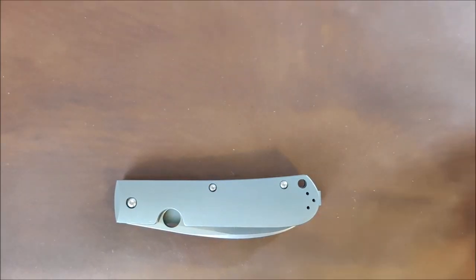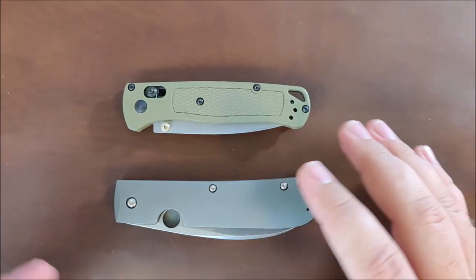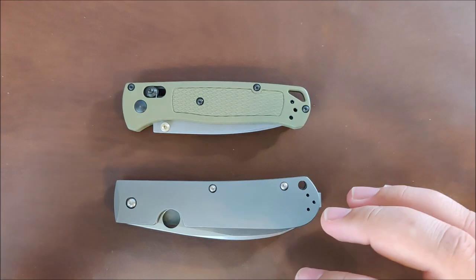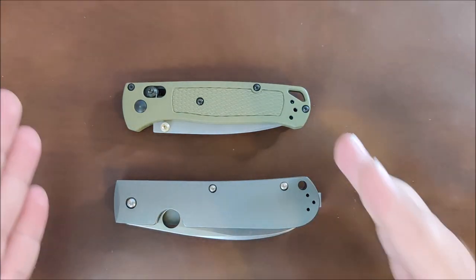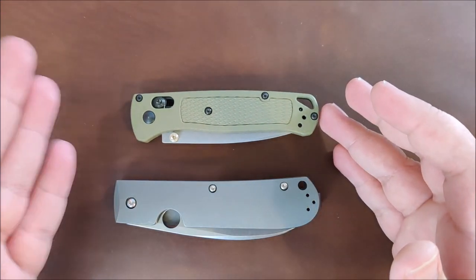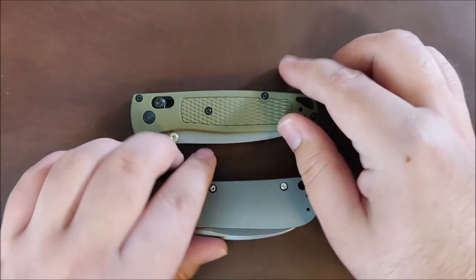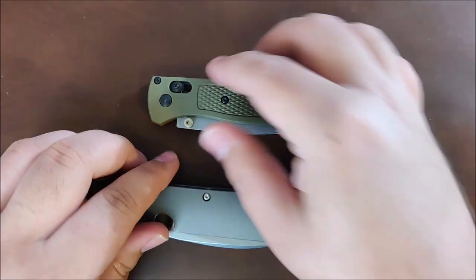First up we have the Benchmade Bug Out. This is a very popular knife, a very normal knife, so we'll go ahead and add this one in here. I have a few more I want to compare it to size-wise, but this is a good starting point. You'll see closed, it is a little bit longer than the Bug Out, not a ton.